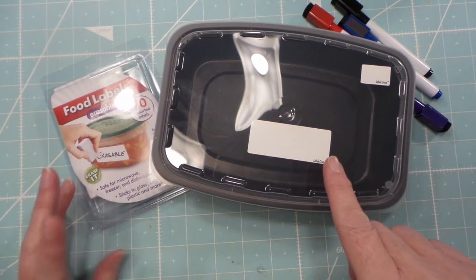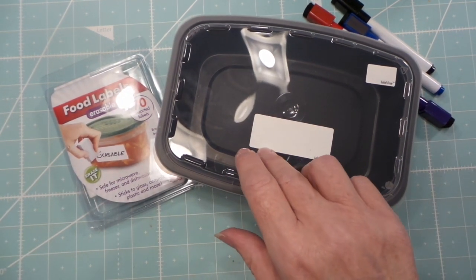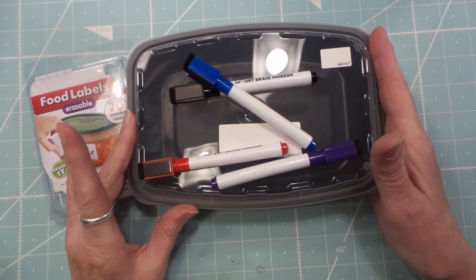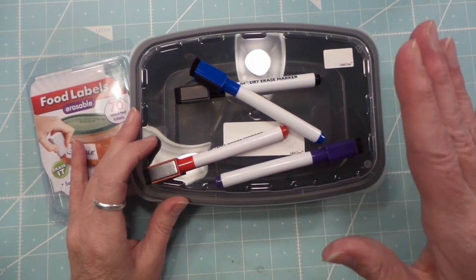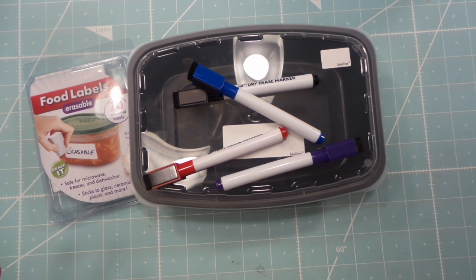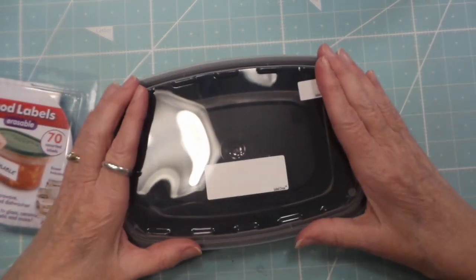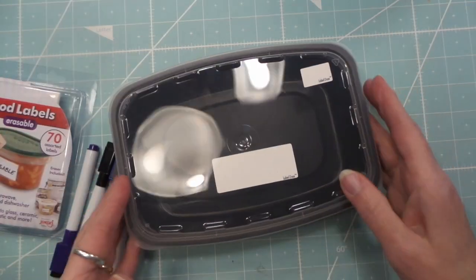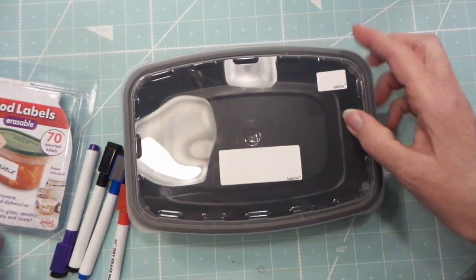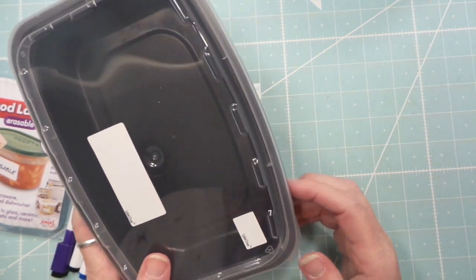So this whole setup was about $32 to $33, and these will last a long time because they're microwave-safe. My old deli containers I bought about eight years ago and they lasted pretty long — I got rid of them mostly because of the space issue. These new ones will stack right up in the fridge, freezer, wherever, and they work really nicely because they're narrow.